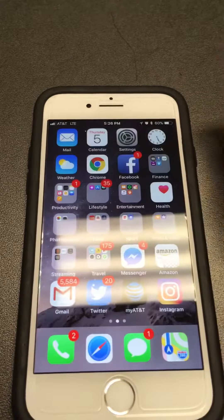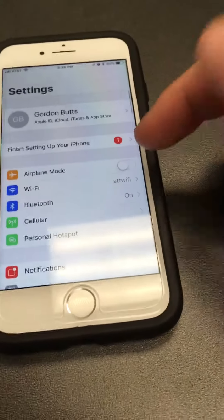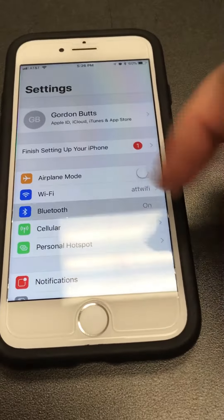First you're going to open up your phone. We're going to go to Settings. You're going to find Bluetooth, which is just right here. Hit that and you'll see a couple of devices I connect often.